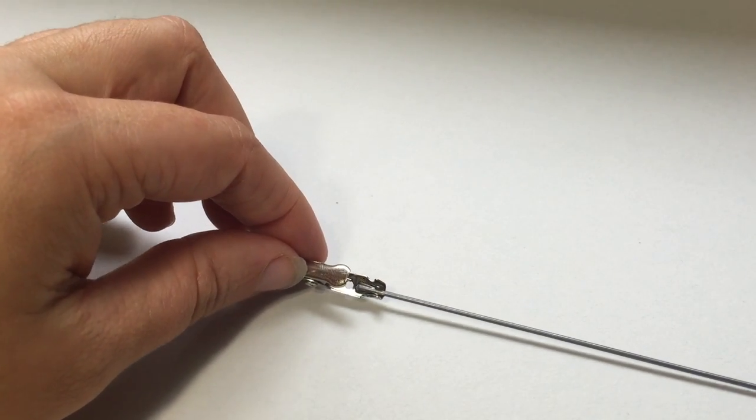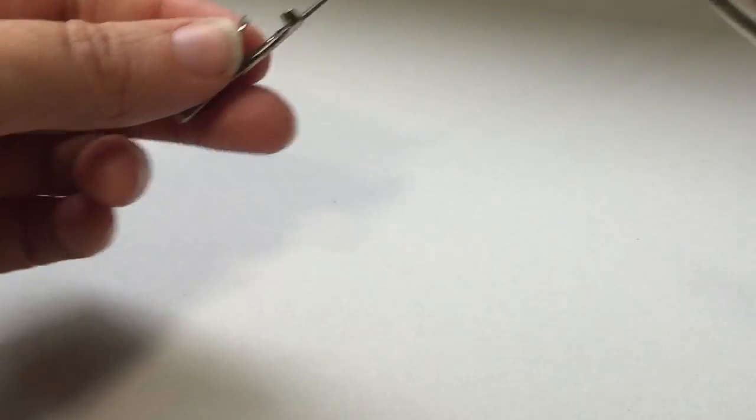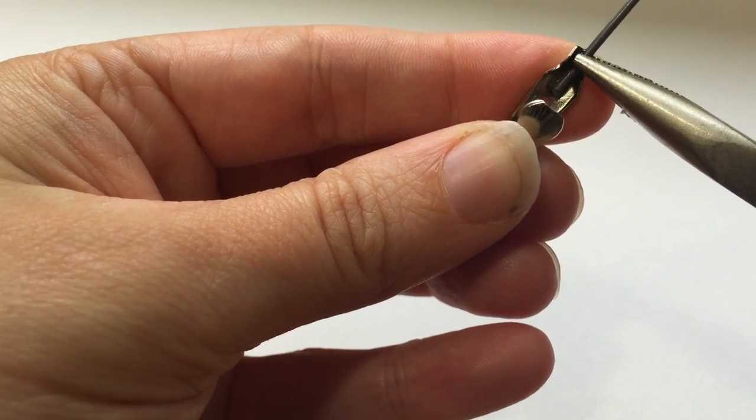After it's done drying, I can take these little metal clips that are on the side of the alligator clip and push them down with some needle nose pliers — which I forgot to mention in the supply list, so you also need needle nose pliers.